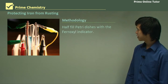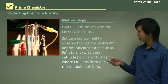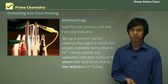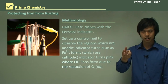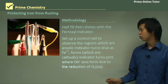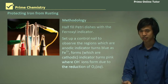So half fill petri dishes with the ferroxyl indicator. Set up a control nail to observe the regions which are anodic. The regions that are anodic will obviously release Fe²⁺ ions, because at the anode the iron is oxidizing, giving you Fe²⁺ ions. That ferroxyl indicator will turn blue when Fe²⁺ is present. That's why we're using ferroxyl indicator.